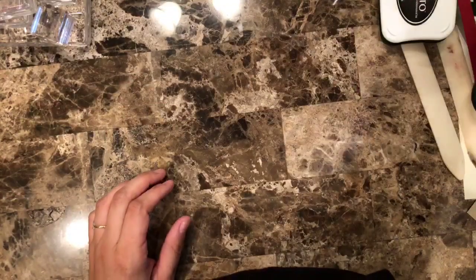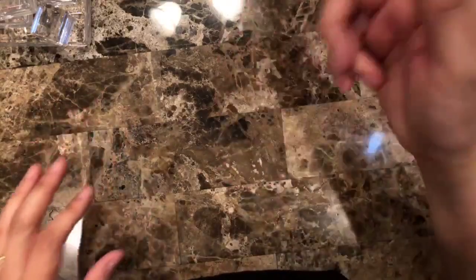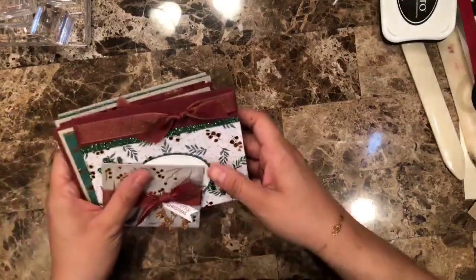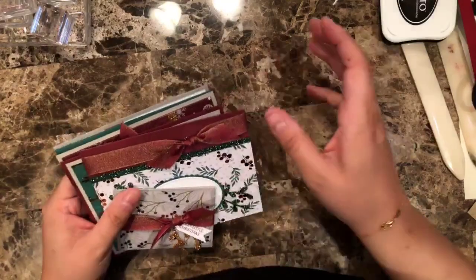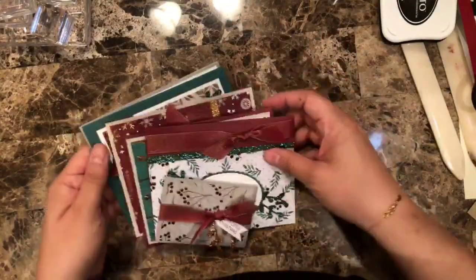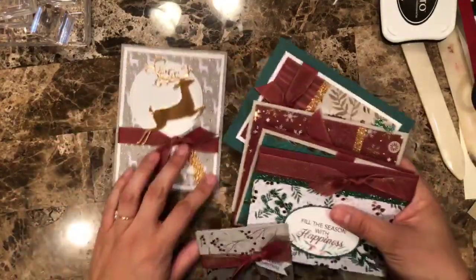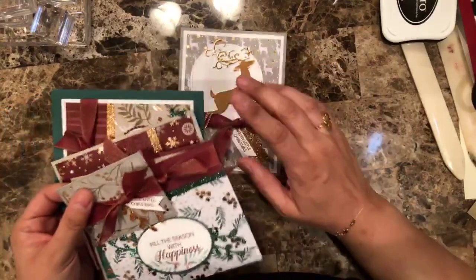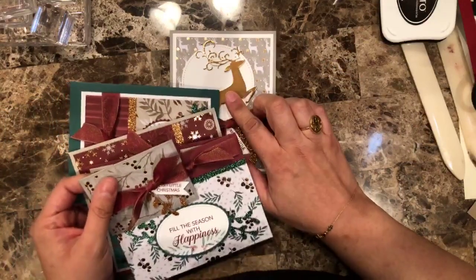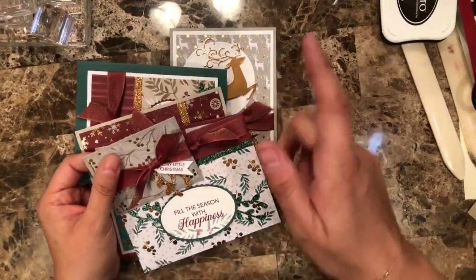The deadline for class number one — I believe it's mid-November, because shipping is November 24th, so I think it's about a week before that. Make sure you check that. The second class I'm releasing in November is at the end of November. The last day to sign up is about November 21st and it ships December 1st.